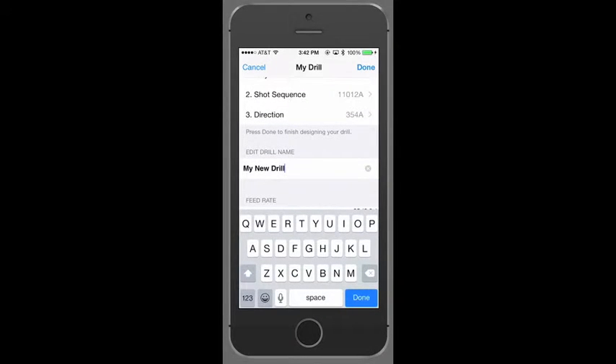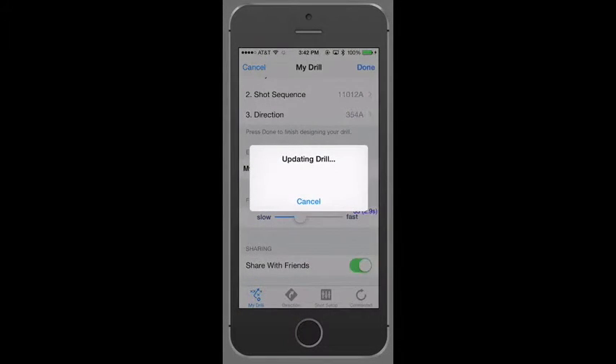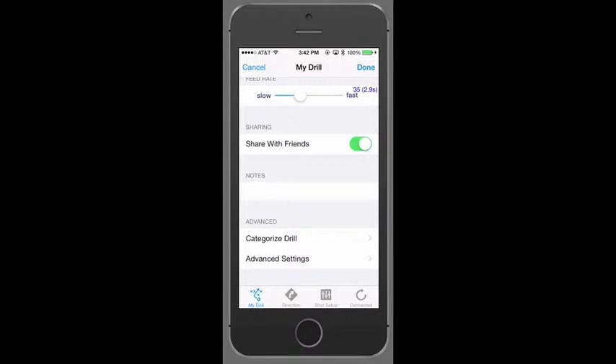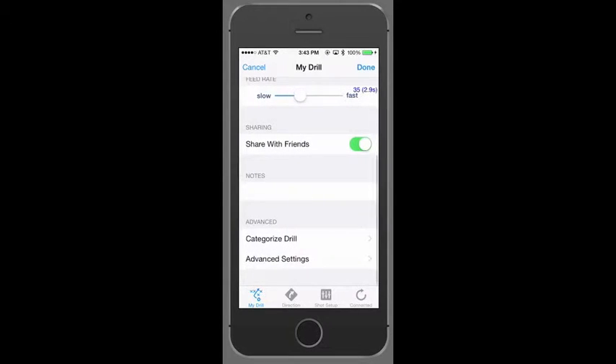Also, if you want, you can name the drill to recall it later. Hit Done — that's it, we're ready to play. Now, because we're ending this drill with a lob and we'll be at the net, let's add a delay to give us time to get back to the baseline at the end of the drill. Hit Edit Drill, scroll down to Advanced, and select Advanced Settings. Here we have Drill Restart Delay — we'll slide this over to give us about 3 seconds to get back to the baseline. Hit Back, and then Done to save our delay.